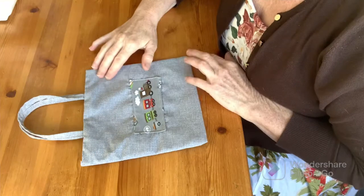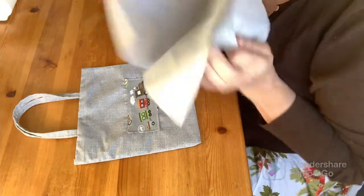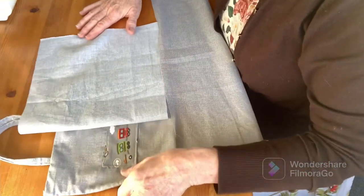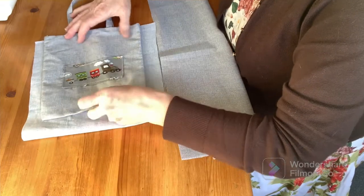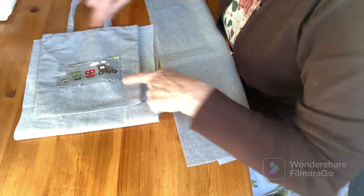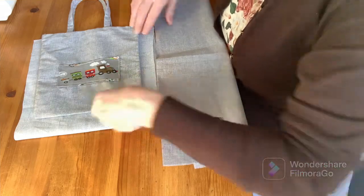Now to make our little tote bag, I first want two pieces of fabric. Just for comparison, if I fold one of these in half - because that's what we're going to do with our bag - and place our finished bag on top, I've got a good inch of seam allowance all the way around this bag. So your folded fabric needs to be slightly bigger than your finished bag.